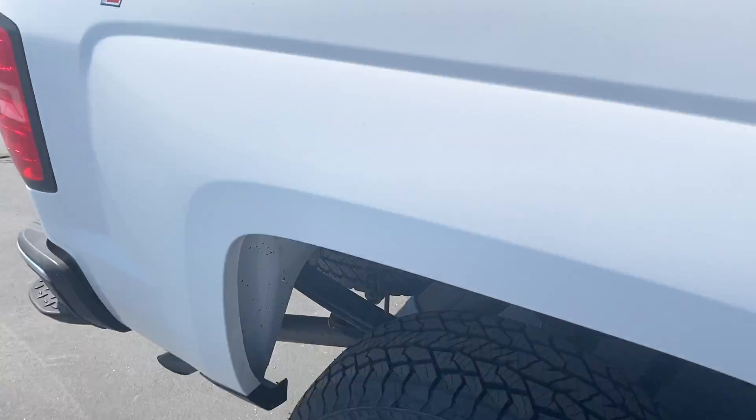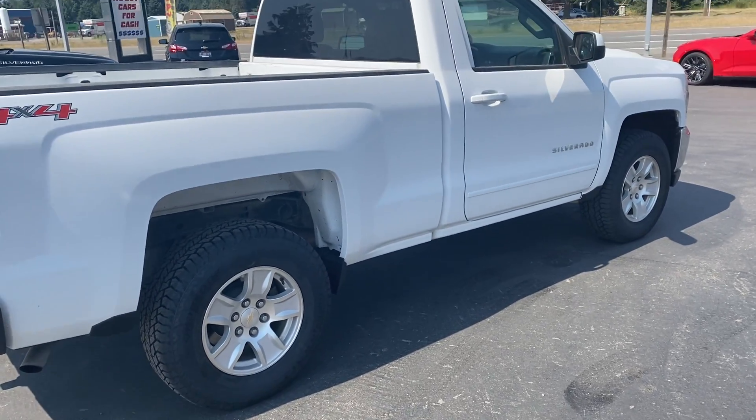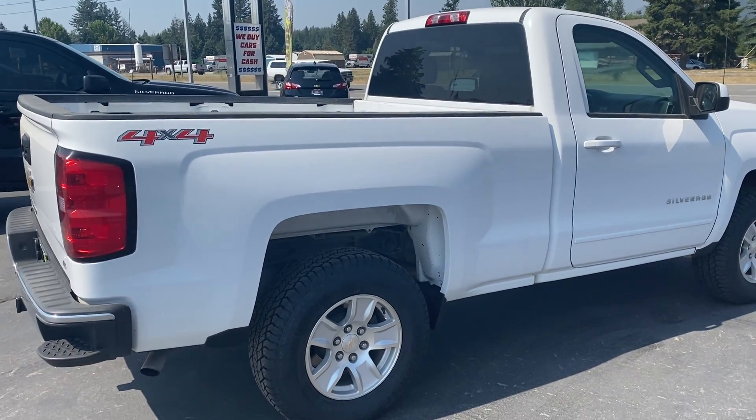And there you have it — our 2016 regular cab half-ton. Please let Scott or me, Alexis, know if you have any more questions.